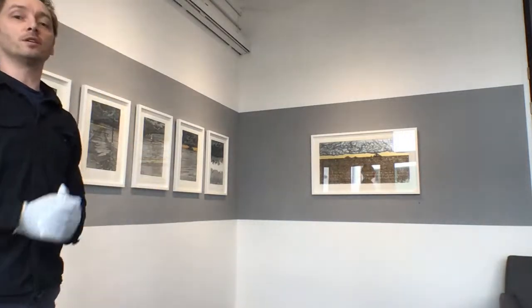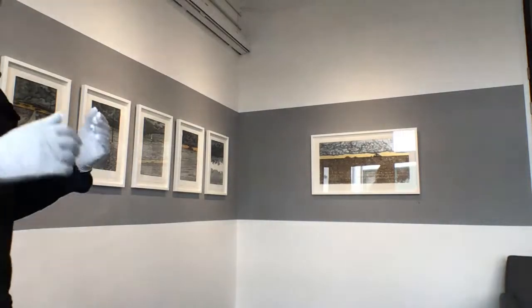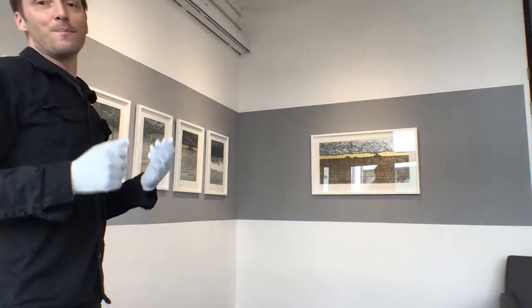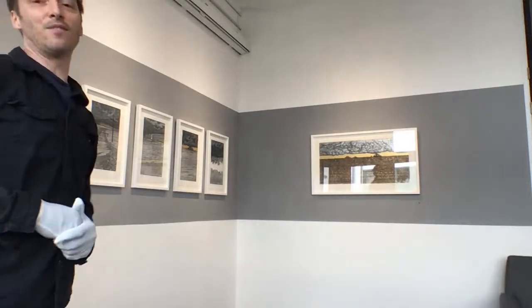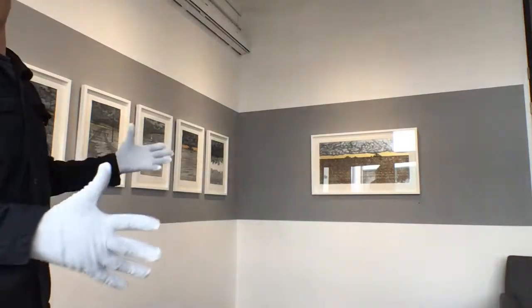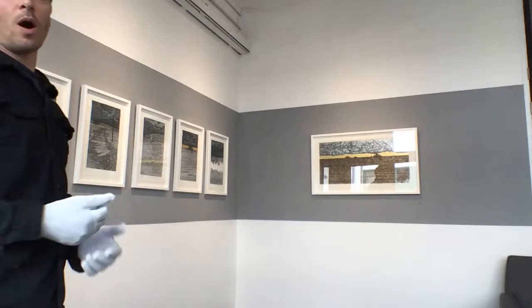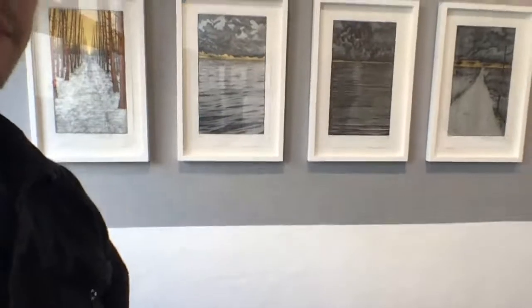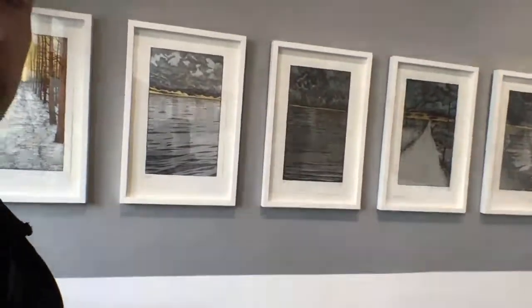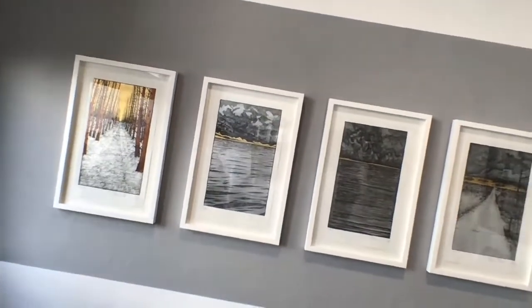The show is called 'Strangeness,' and myself and my partner Noemi have been curating it even in the face of the current restrictions on people coming into the building. We have curated it so that we can show as much of the work as we can online like this, and on link-ups where we can walk you through the building. We'll have a little show of some of the work here and describe some of the processes used to make the prints.